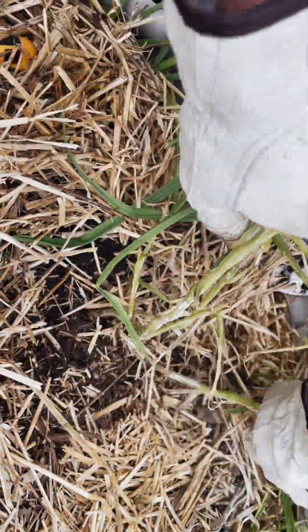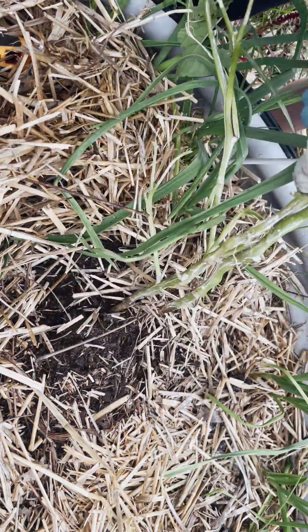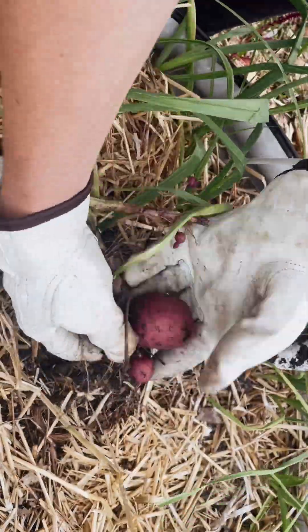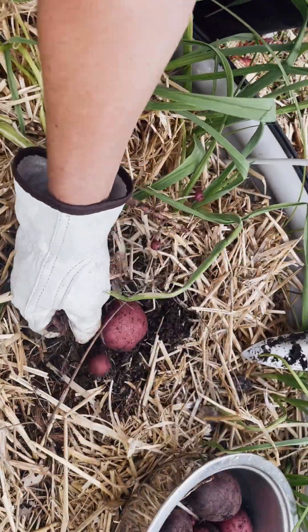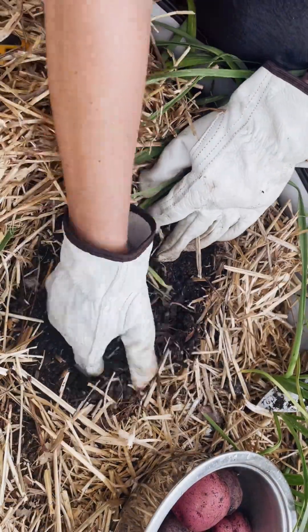My daughter and I were talking about what a potato is — is it a root? We compared it to carrots, which we had pulled out before. This was another variety where the skin is pink; I think the inside is white.